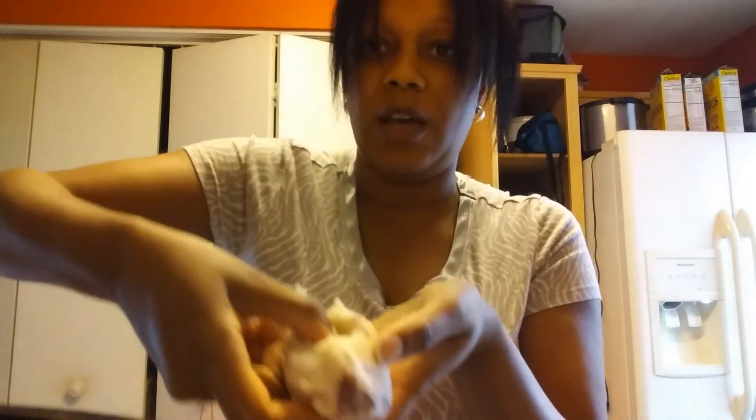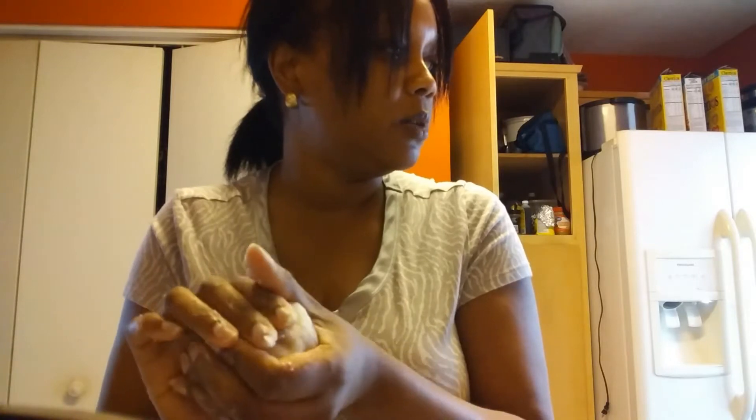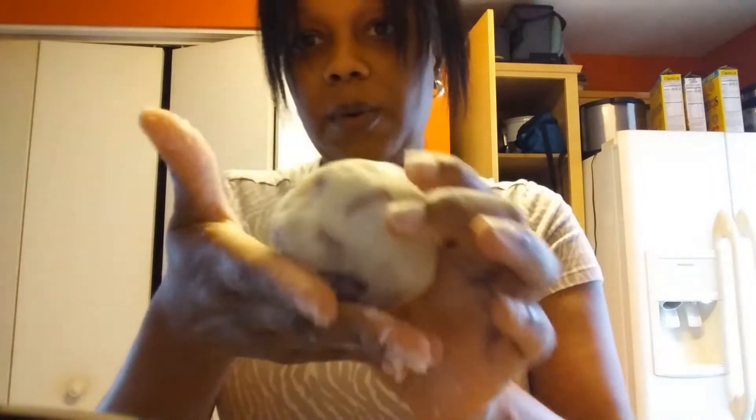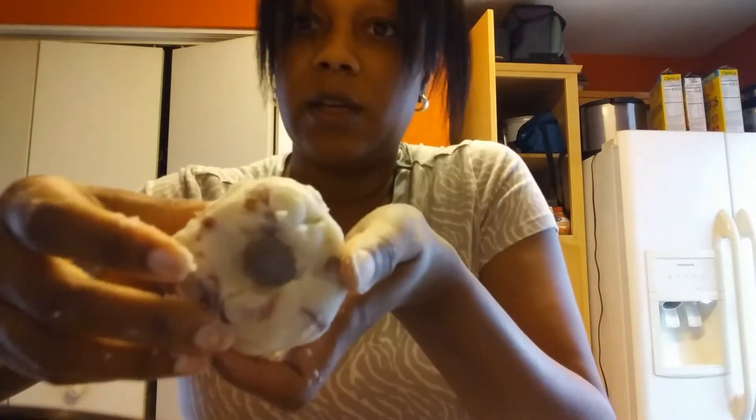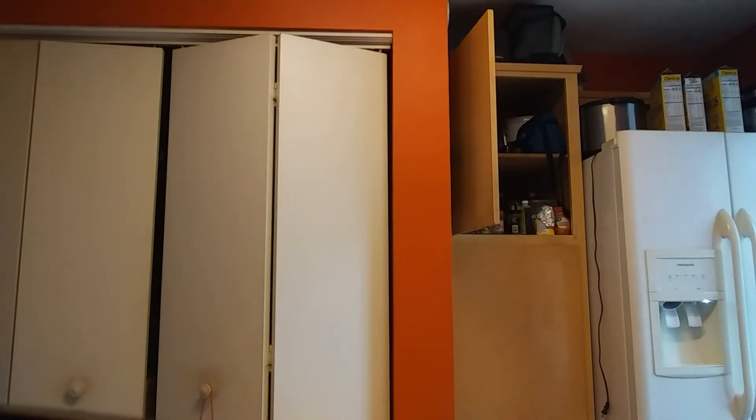I saw a couple of different ways people were doing this — you can put the mixture inside. The best way I saw was where she just punctured a little hole in the top and then inserted everything. So we're going to see if that method works. This is the size I think I'm going to go for. We're going to form the ball first, and then I'm going to use my finger to create a little hole. Then I'll use a spoon to insert some mixture.